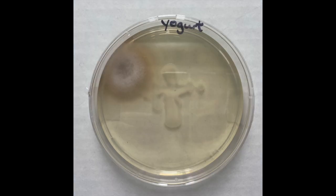Looking at the yogurt plate, we see that there is actually a contaminant on this plate — it looks like some type of mold is growing on there. We know it's a contaminant because it's outside the streak area from the initial swabbing that we did.